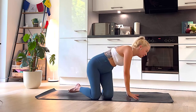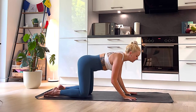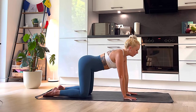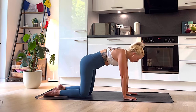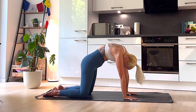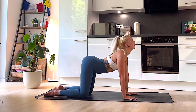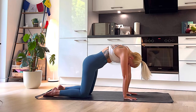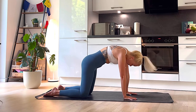Now we're going to come into our tabletop position. As always, we like to take a couple of cat-cows just to warm up the spine. Spread those fingers out nice and wide into the mat, pushing through the hands and feeling nice and activated in the core. On an inhale, drop your belly and open the chest, gaze up. As you exhale, push the mat away, gaze towards your belly button, and feel that beautiful stretch along the back body. Let's do that a couple more times — inhale drop the belly, look up, exhale push the mat away into cat position.